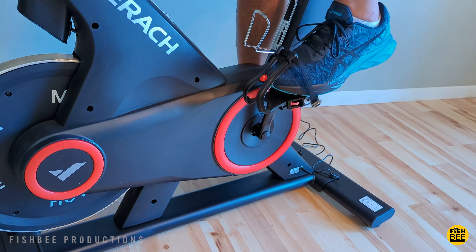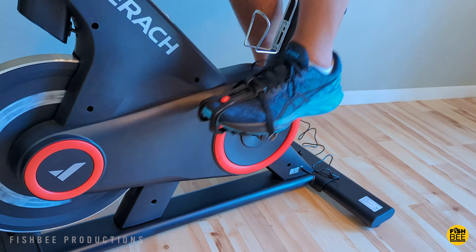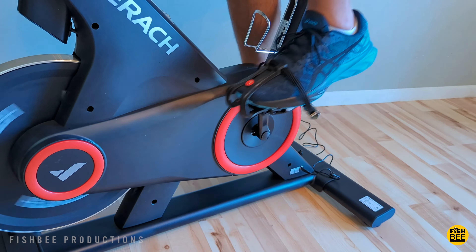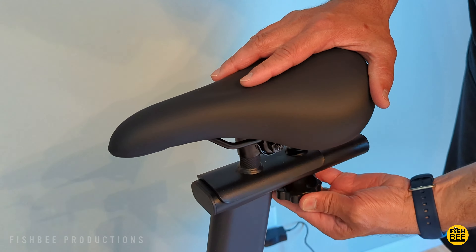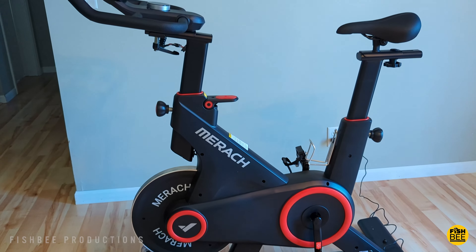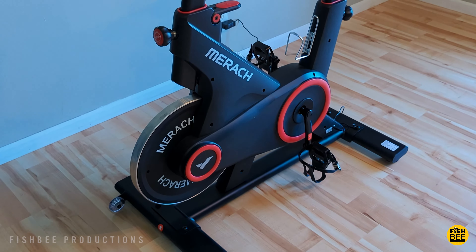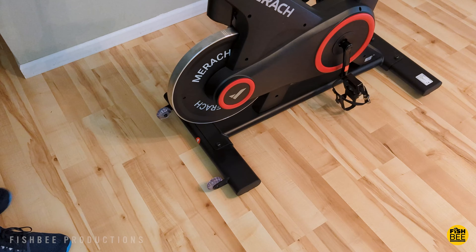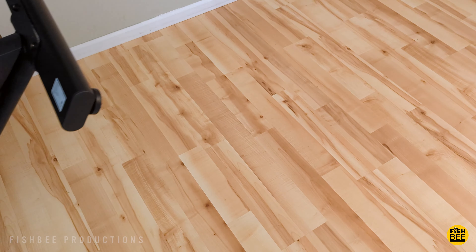You can also pedal forwards or backwards on here as well — that's always nice to have. I feel like you've got a little better adjustability on this one versus the other two bikes I've reviewed, making it more comfortable to use. I'm right at six feet tall. I'll have to test this one more yet, but so far it definitely feels like a nice step up from the other bikes I've tested. It seems well built and is a nice option, especially if this is your first exercise bike. It's also got wheels at the front, so it's easy to tilt using the handlebars and move it around if needed.